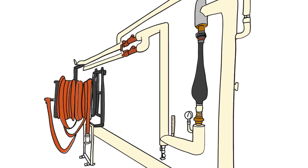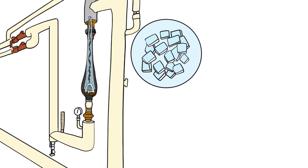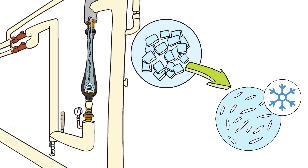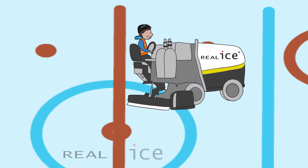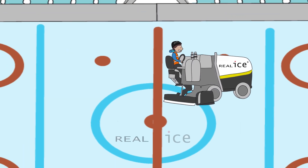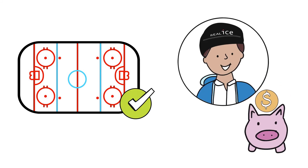The tornado force changes the shape of the lime scale crystals. They're no longer able to cling to each other or to metal surfaces like the inside of the resurfacer's flood tank. The ice crystals move to the surface of the ice sheet. Frank simply dry shaves the ice to easily remove the crystals, letting Frank make great ice and save money too.